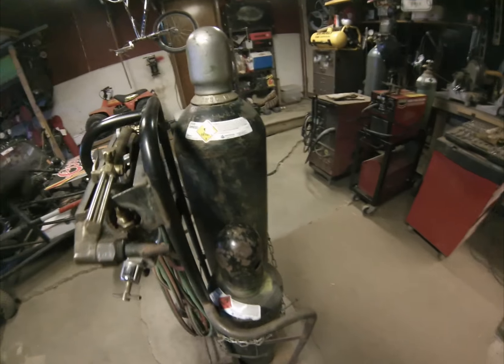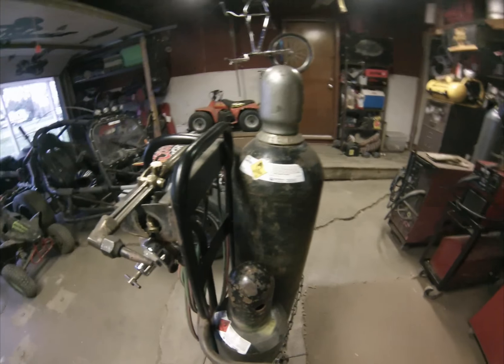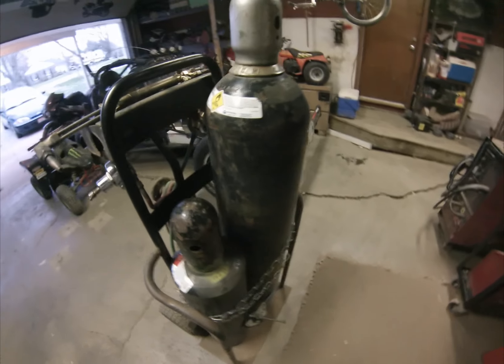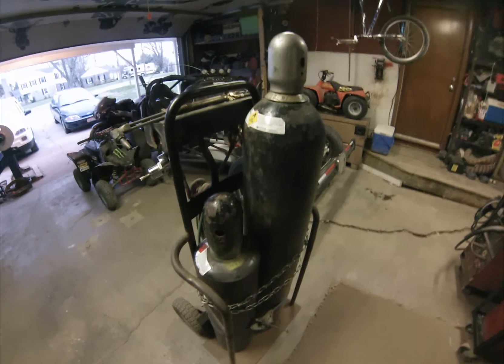This gas is extremely expensive and if you don't have them dialed in you're just wasting gas and money, so I'll start hooking these up and show you how I set the flame.